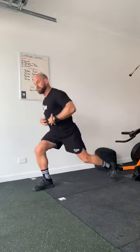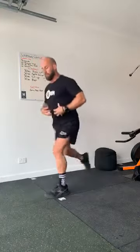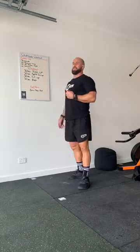Staying up and do our split jumps — so we lunge back, kiss that down to the ground, explode up, keep those abs tight, alternating through. As many as possible — that will check the heart rate.